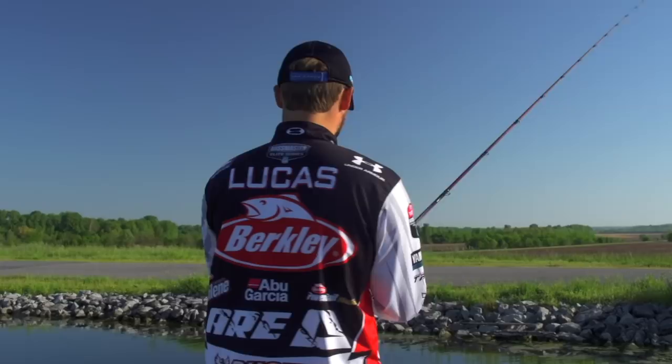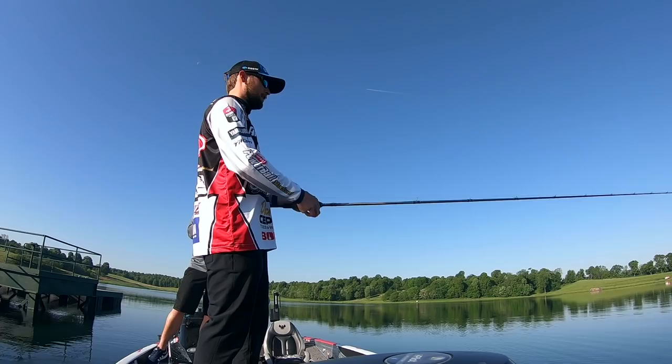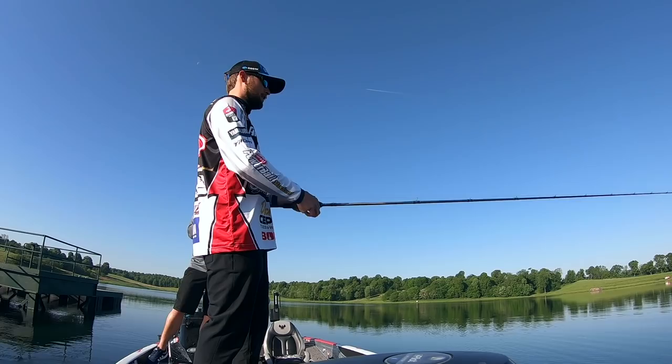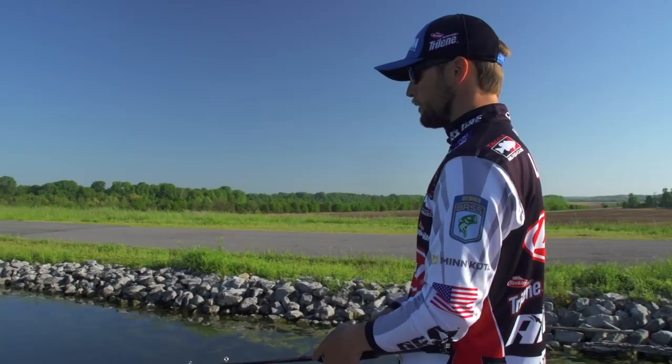You can stop it, start it — it's going to keep the same sound the whole time. You can burn it and it's never going to roll over on you. When it's post-spawn and those fish are cruising, eating a lot of bluegill up shallow after the spawn, it's one of the best ways to catch them. You can cover a ton of water. It's loud, it attracts the big fish, and we're going to try and get a couple of those big ones to bite here in a few minutes.